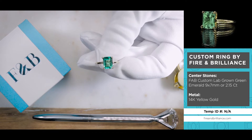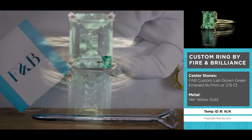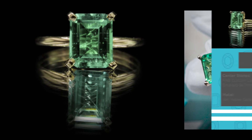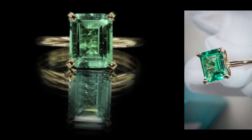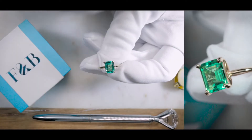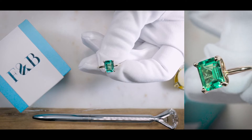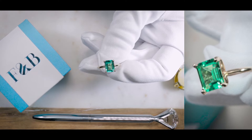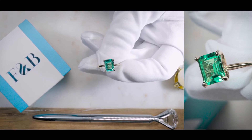You probably guessed it right. It's a green emerald, and it's also an emerald cut. So this is a gorgeous fab, lab-created emerald gemstone by Fire and Brilliant, set on four solitaire prongs. This is a four-prong solitaire with the center stone, again, as a fab lab green emerald.